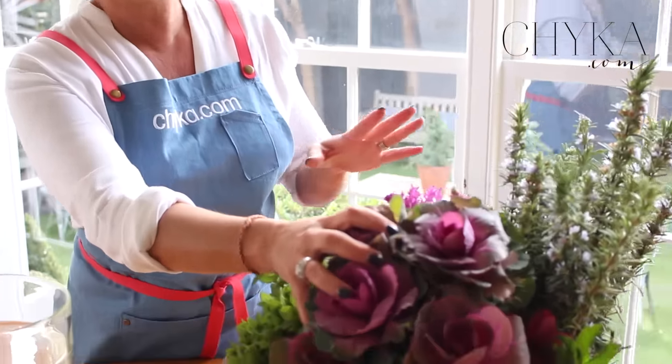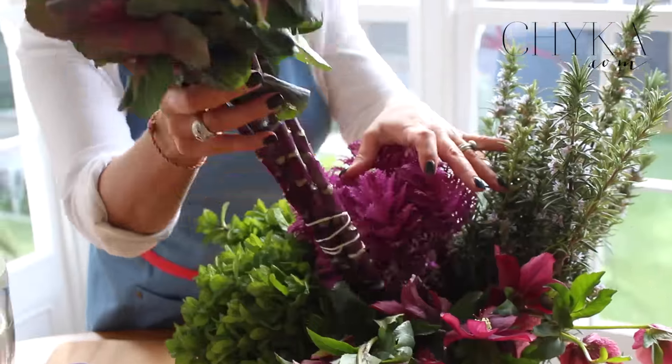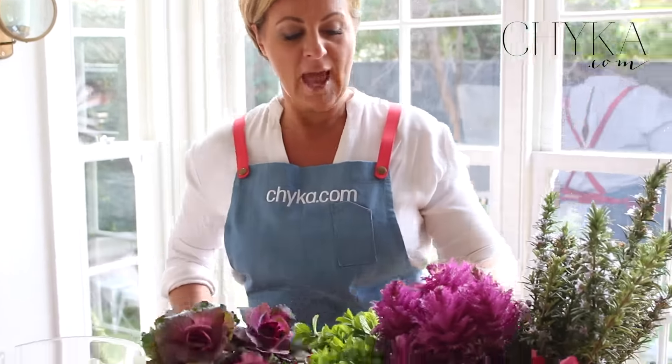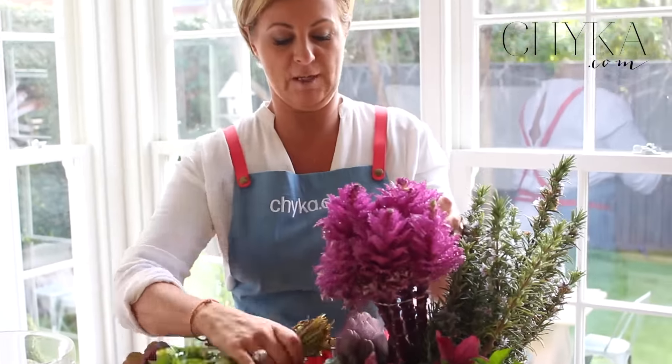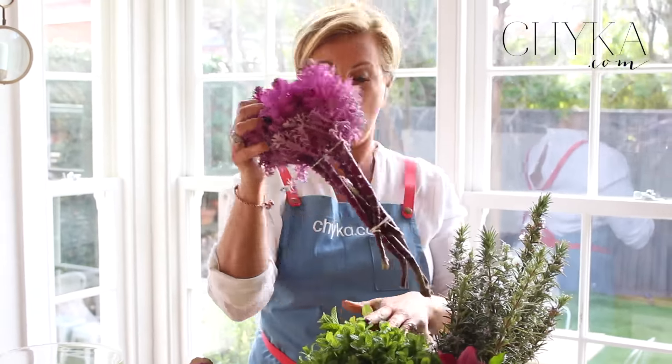Kale is one of those things that I'm obsessed with and you can actually buy kale that is for flower arranging. There is this variety which I just love — the green and the purple — and then there is also this type as well. So we're going to use those as our starting point for the arrangement.